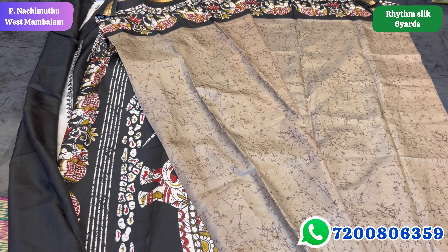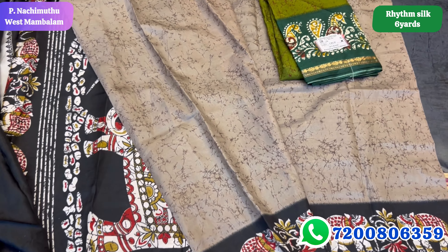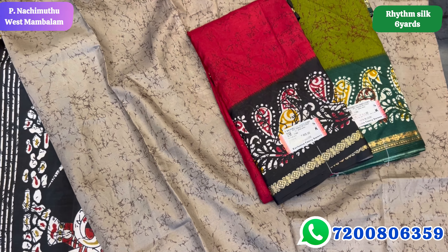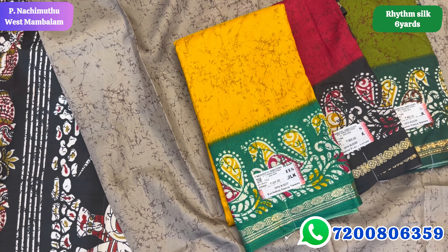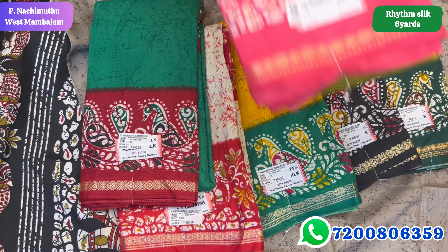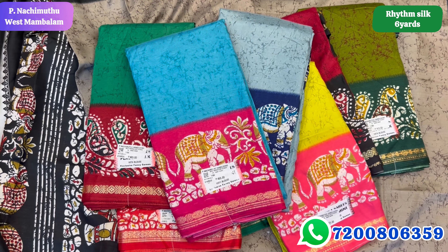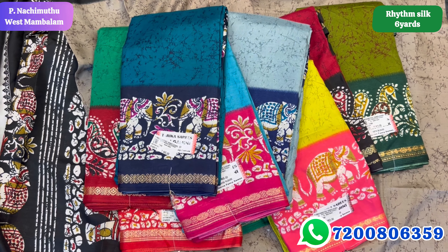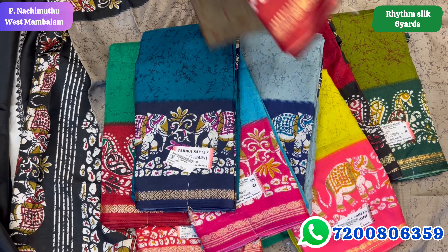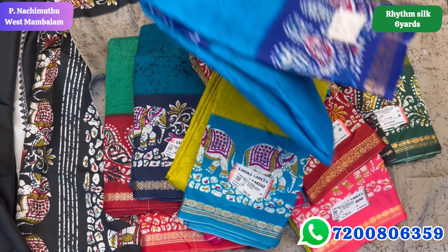The blouse is plain border. Look closer at the colors — these are budget friendly. Weightless sari. There are about 20 colors. Look at the shade, look at the color.